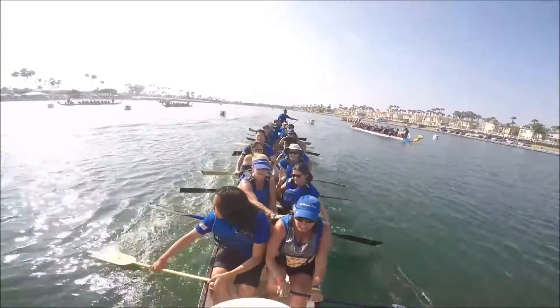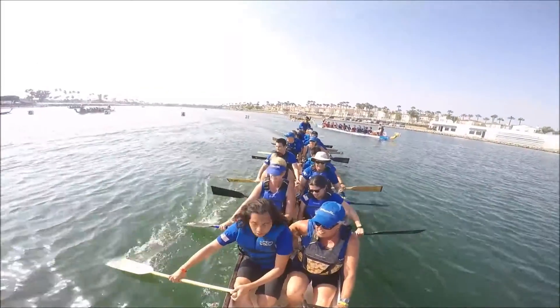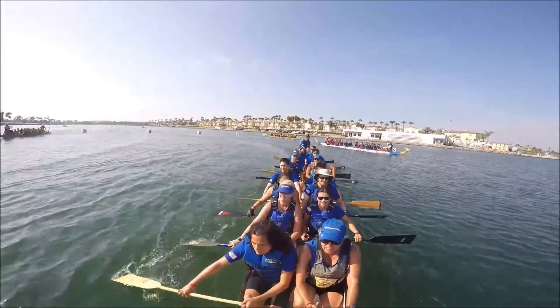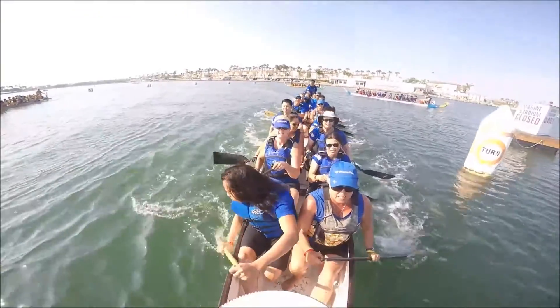Nice heat! Nice heat! Nice heat! Good job, guys. You guys had a really good start. That was a very good start.